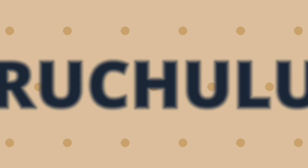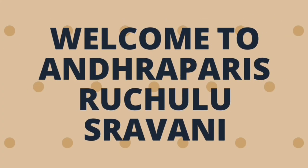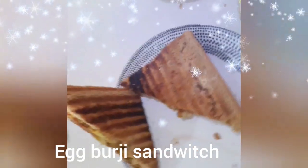Hello Friends! Welcome to Andhra Paris. I am your friend Ravani. In this video, we will make egg burjee and sandwich. It is very simple and easy.